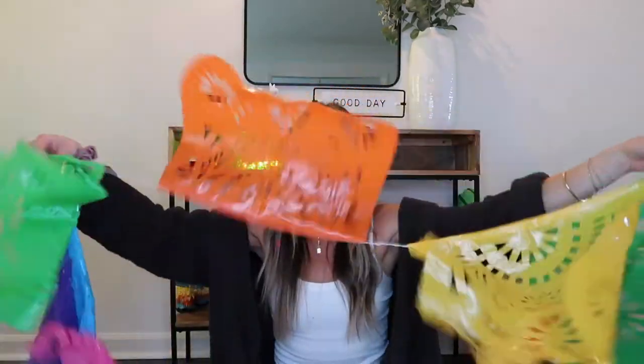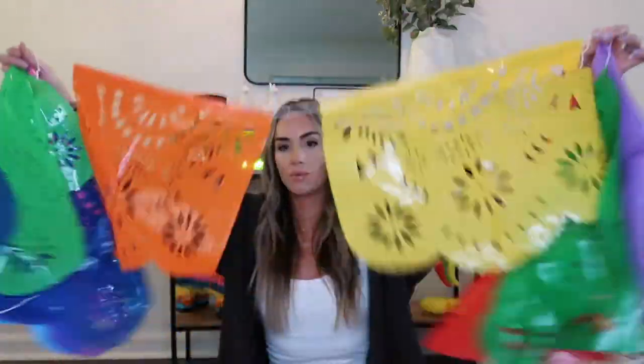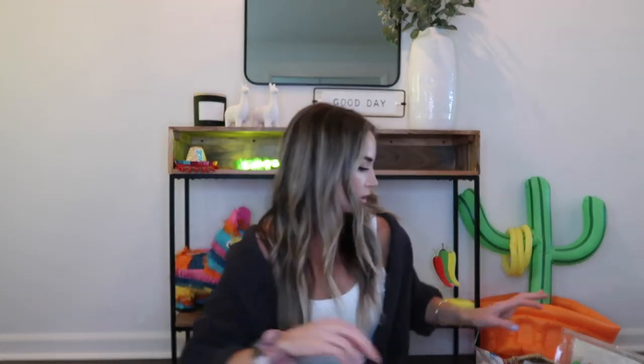I ordered most of this stuff based on reviews — what people were saying was good quality and good price. I didn't want to spend too much, though I keep slowly adding things because everything looks cute. I'll do my best to link as much of the stuff in the description below as I can.